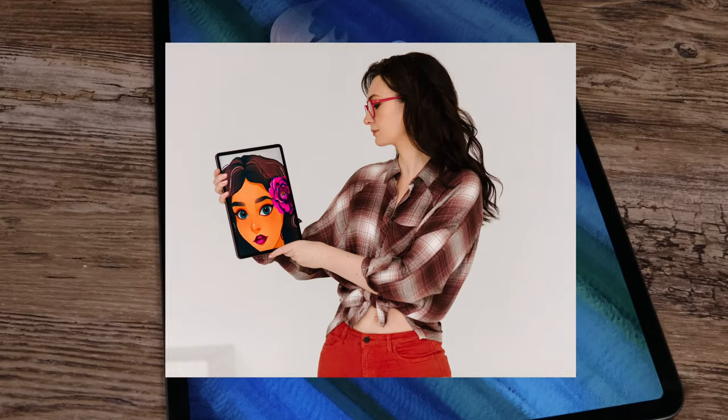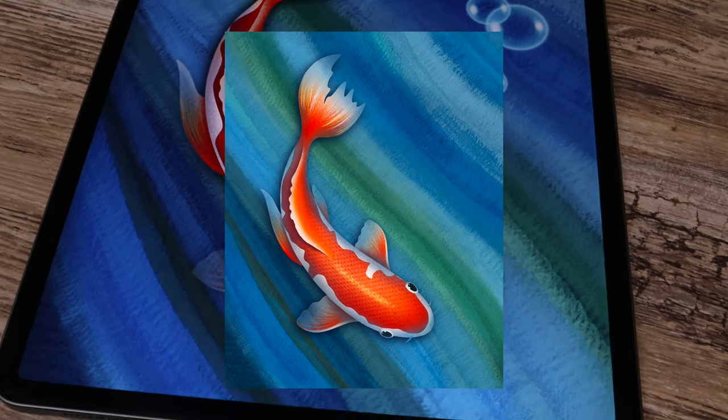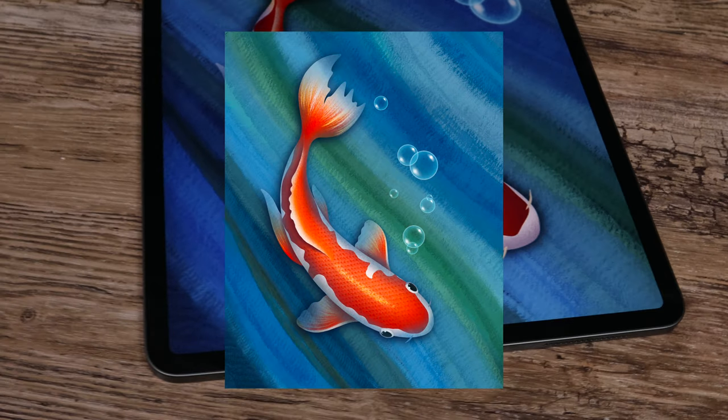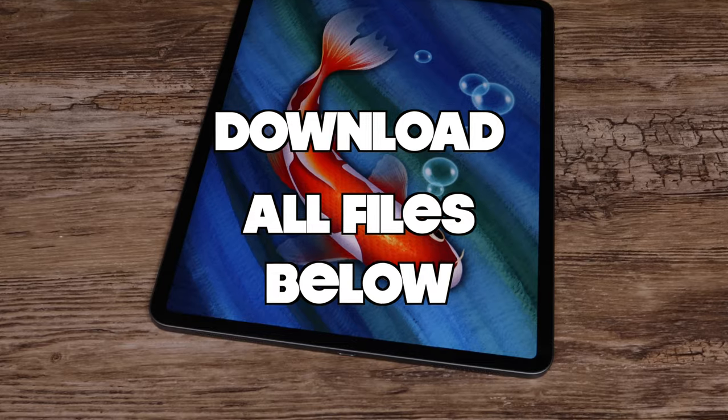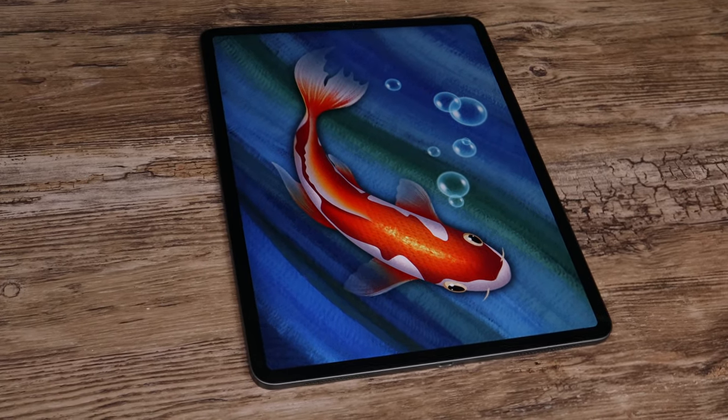Hey guys! I'm Teddyworks and in today's Procreate tutorial I'm going to show you how to draw this beautiful koi fish step by step. Please download free resources in the video description and if you are ready, let's grab our pencils and get started!